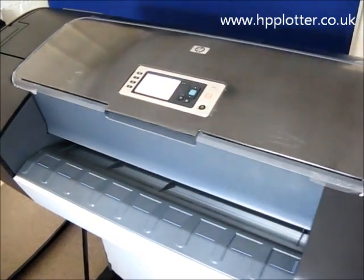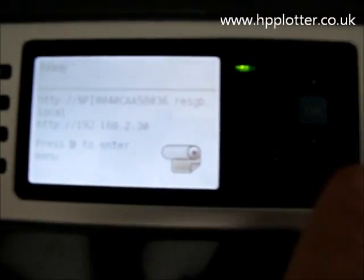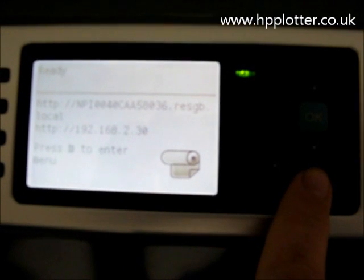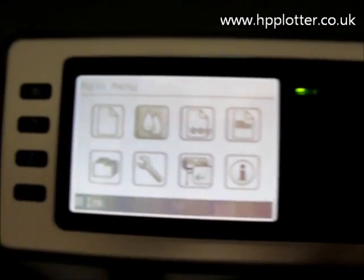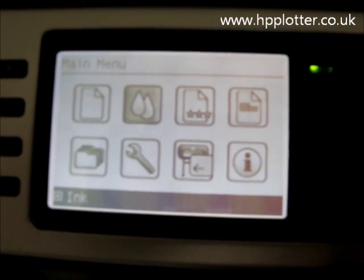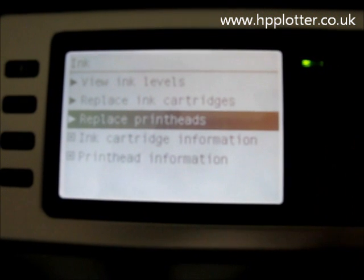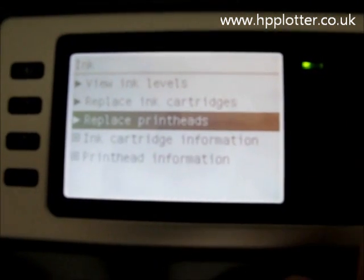All we need to do is go up to the front panel and pull up the menu system by pressing this button here. Scroll over to the two ink drops — the ink menu — and press OK and select 'Replace Print Heads', which is already highlighted.